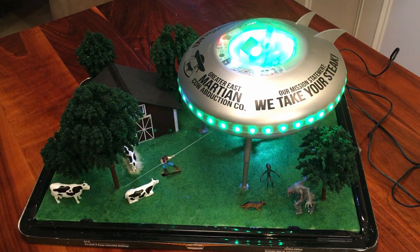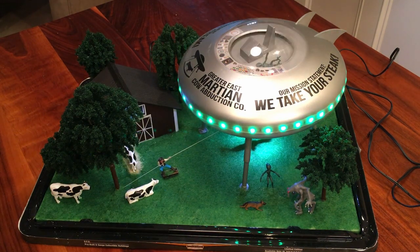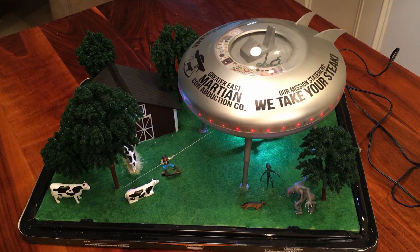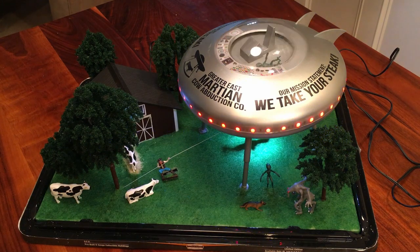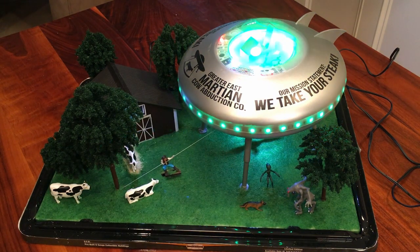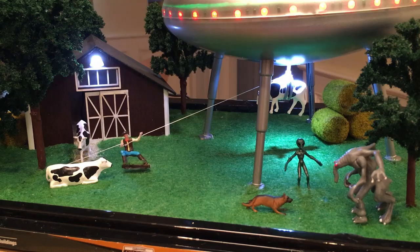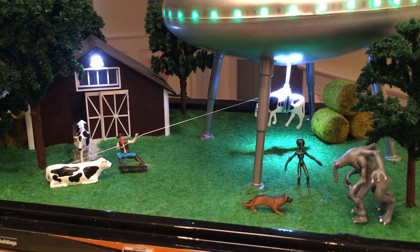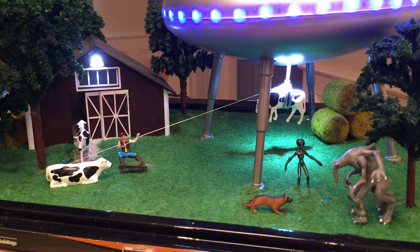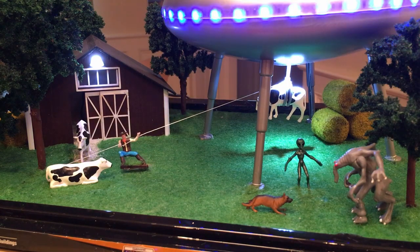You can see the little alien at the top is on his back. The control panel has red, yellow, and white lights, which you can't really see because it's blinking so bright. Then it's green. Underneath, you can see the cow is being raised up almost all the way into the spaceship, with some white lights illuminating it — really quite cool.